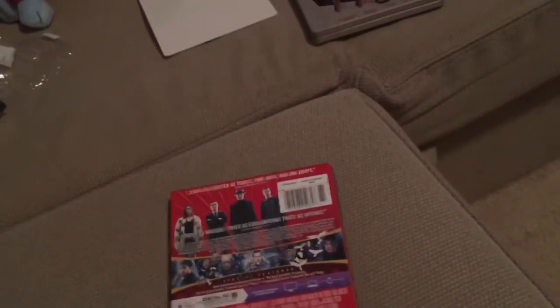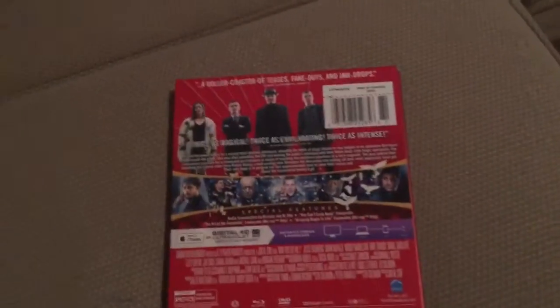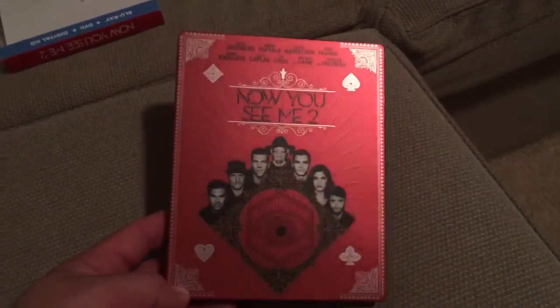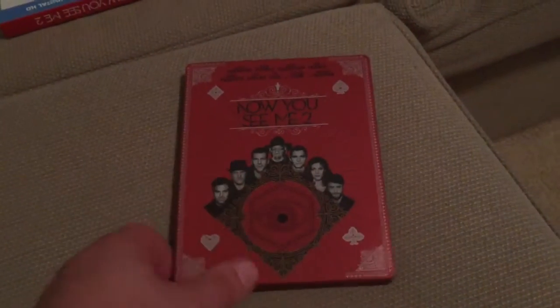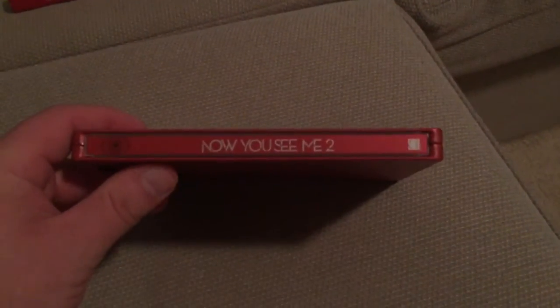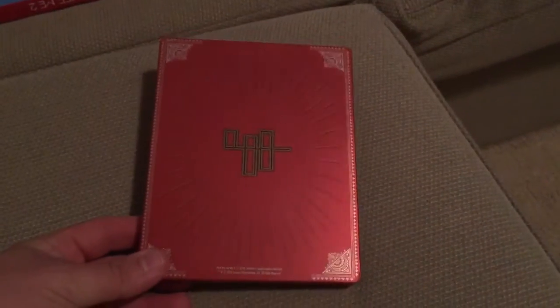Let's open this one up. Let's go ahead and pop the j-card off first. There is the front of this one — pretty cool, I like the red. Same kind of finish, which is cool because they go nicely together. There's the front and there's the spine — still got an eye but a little bit different. And there's the back, pretty cool.